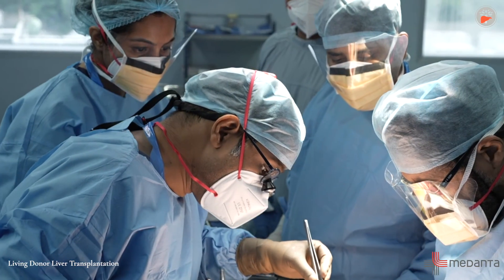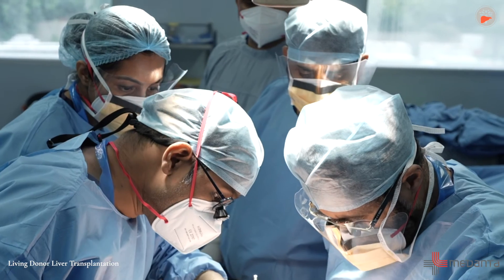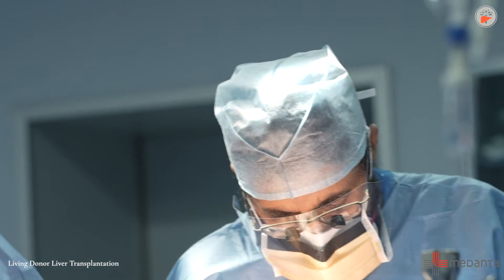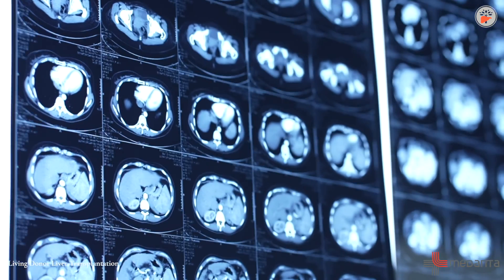The liver is situated here. The donor and the patient undergo simultaneous surgery in two operating rooms adjacent to each other. We remove the right side of the donor's liver for an adult transplantation, and the left side of the donor's liver for a pediatric or child transplantation, and put that half into the patient's abdomen after removing the patient's bad liver.